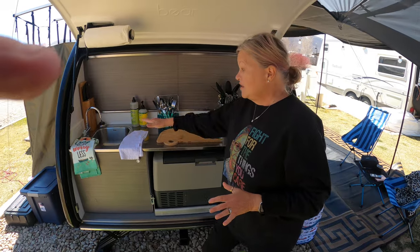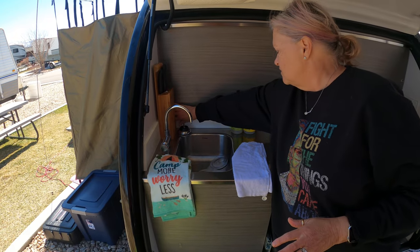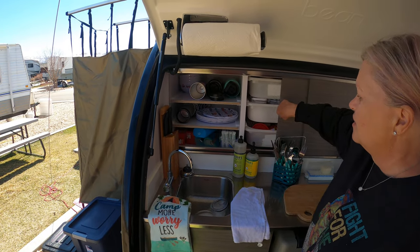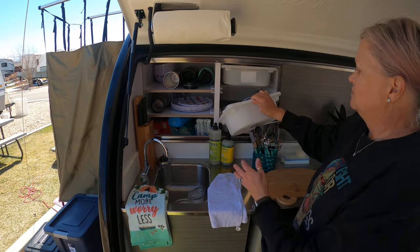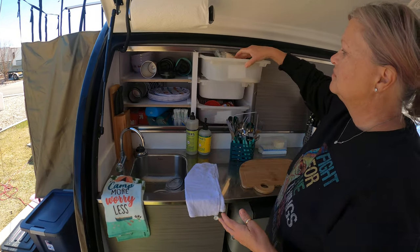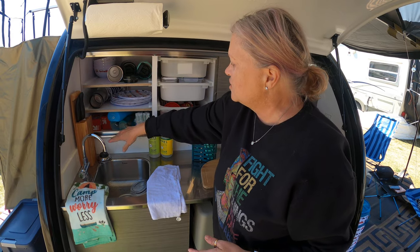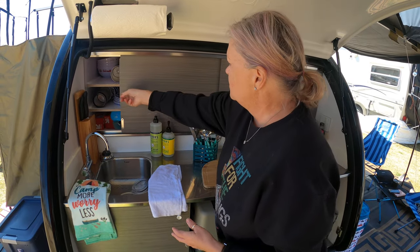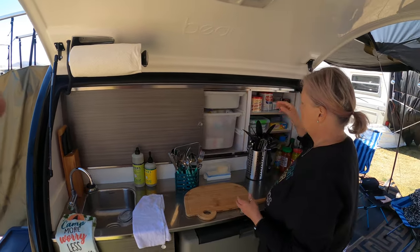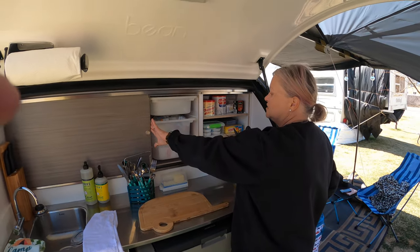All right, this is the galley. This is my sink — water! These are the pass-throughs, so you can get to these on the other side. Stuff stored here — this is our junk drawer. Got dishes, our Yetis, more dishes, and all kinds of stuff in here. Then obviously paper towels, which are very critical. Richard from Bean would like that.